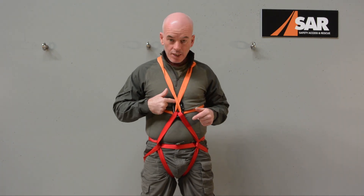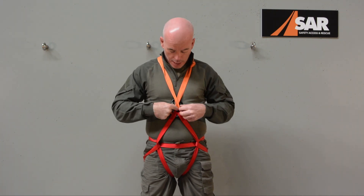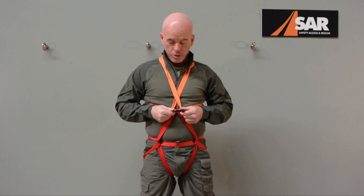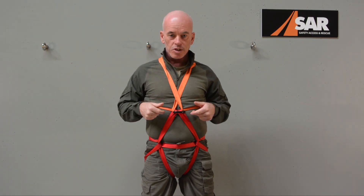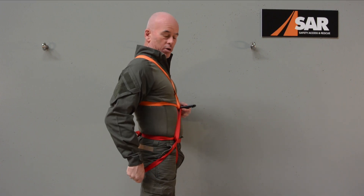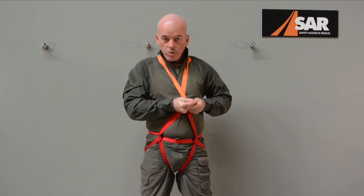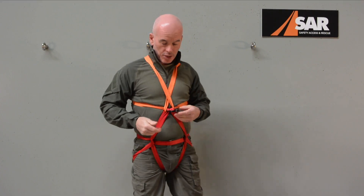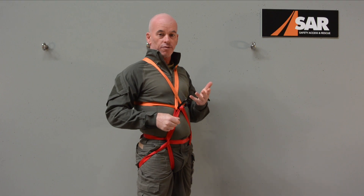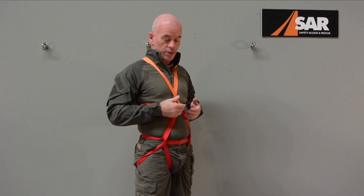That teardrop shape in the upper segment I mentioned — we now deliberately pull it apart and pull the carabiner out and through. That sets the connector in position. In side profile you can see it sits exactly where you want it — locked in position, won't move up, down, or sideways. It sits beautifully straight out so you can now connect a lanyard, a descent device, a rope, a strop, whatever you need. That's locked in position and you're good to connect.